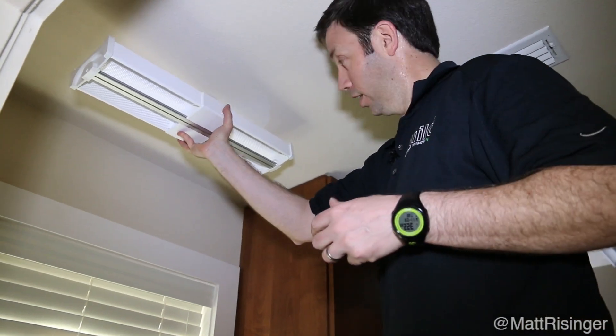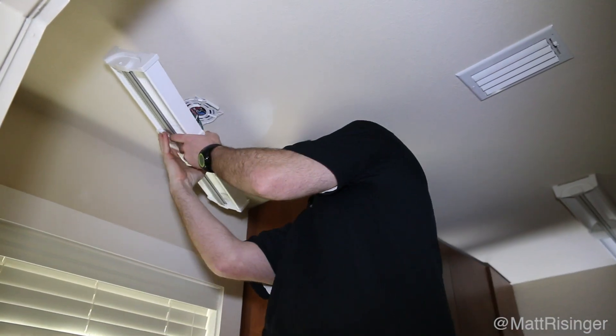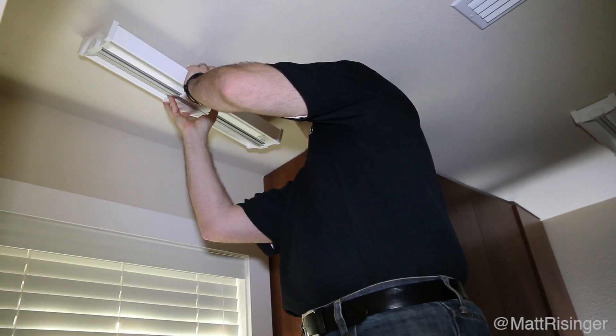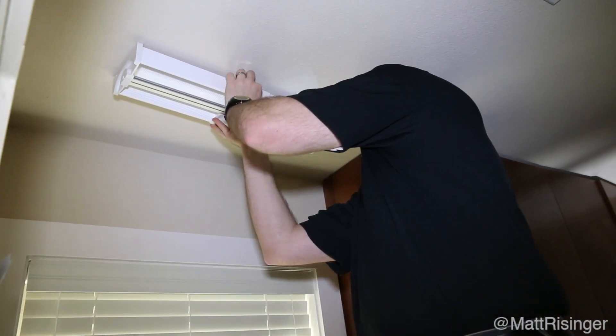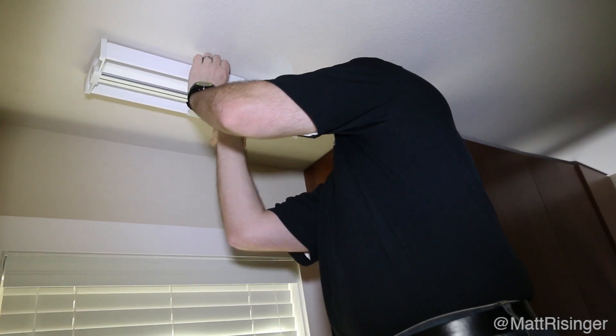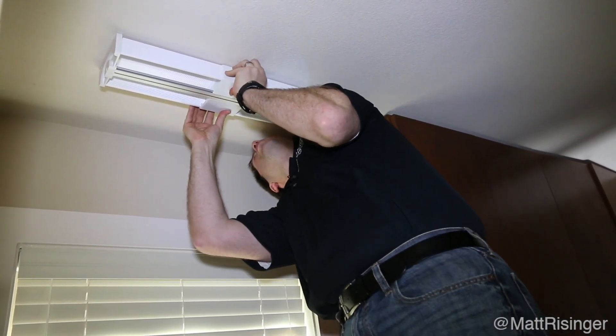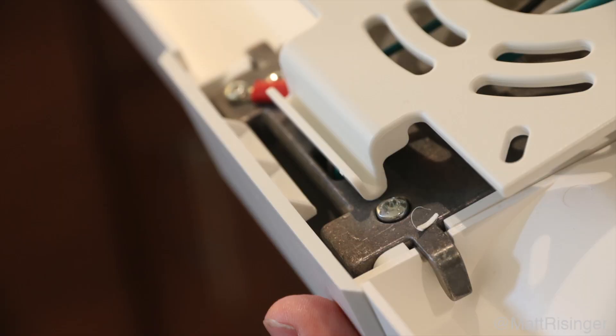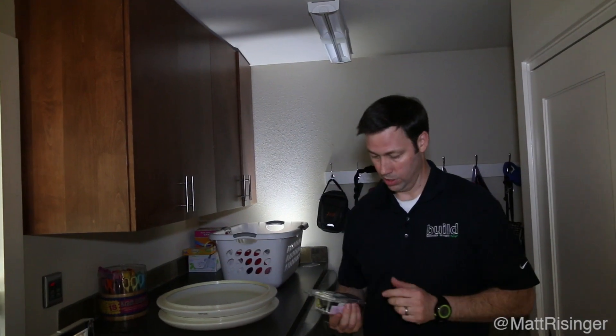The fluorescents are down and I've got the SL40 up, and we're just about to mount the SL24. It's got a pretty ingenious mounting system — basically once you get it mounted, it snaps right into place. Man, that is a sweet little system right there.